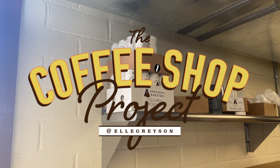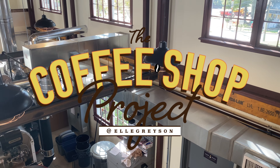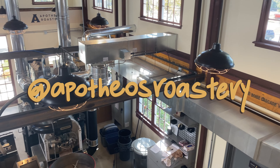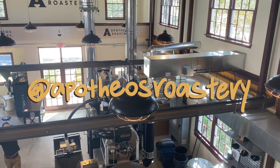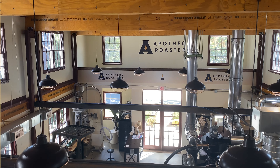Thank you so much for watching this episode of The Coffee Shop Project. I hope you understand nitro cold brew a little bit better now. Special thanks to Luke and Jason for that. You can check out all things Apotheos in the description below. Don't forget to subscribe and I will see you Saturday. Bye, guys.